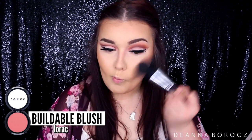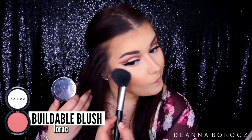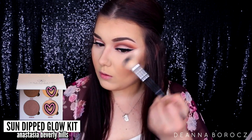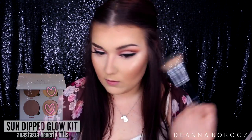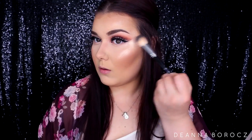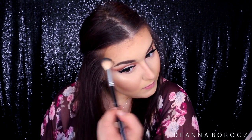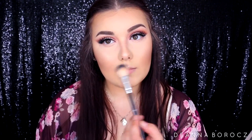For blush I'm using the LORAC Buildable Blush in Cinematic — a really rusty, warm color that pairs perfectly with this eye look. For highlight I had to use the new Anastasia Sun Dipped Glow Kit in the colors Summer and Moonstone. What I love about these powders is they just melt into the skin — they don't look like shimmer sitting on top, they look natural but highlighted. You can see me from space, and that's exactly what I'm looking for.